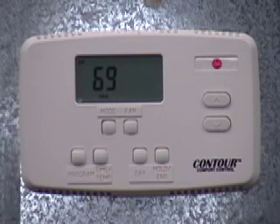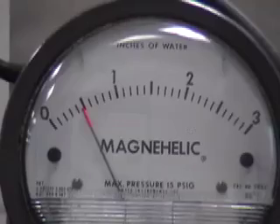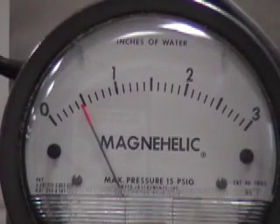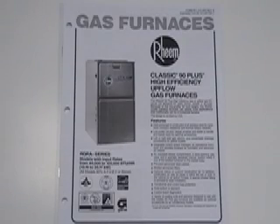Let's begin by putting the system into the cooling mode. As you can see, the magna-helic gauge is registering 0.5 inches of water column total external static pressure. This equates to 1,200 CFM of airflow on this unit. Let's look at the blower performance chart for this unit.